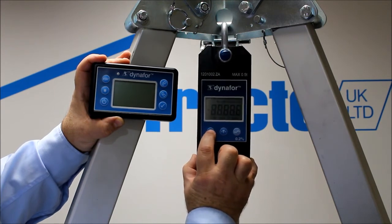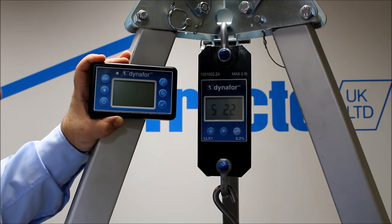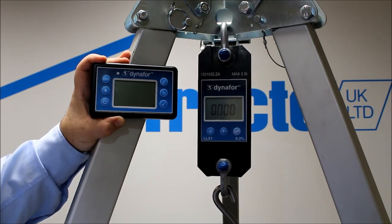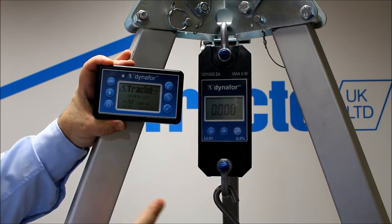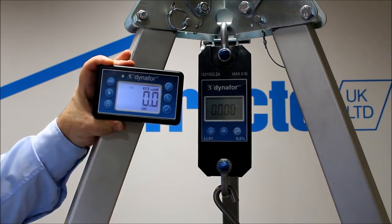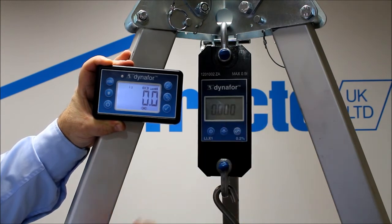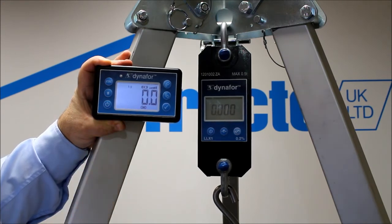You turn the load cell on first and let it go through its startup functions. When it gets to zero, you can turn the handheld display on. The handheld will then pick up the zero from the unit. It has a backlight function to make viewing a lot easier. As you can see from the display on the Dyna4, it's flashing — meaning all the functions are basically being stored and held in the handheld display.